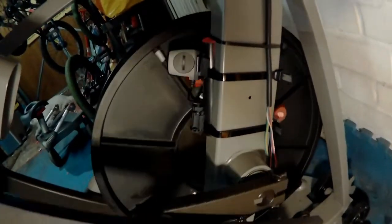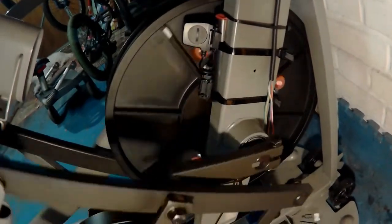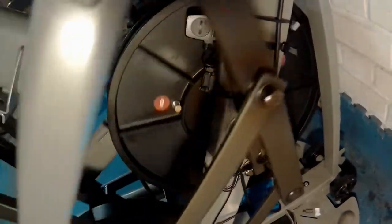Having analysed the two-magnet configuration data, it's still clear that we need to increase our speed with less RPM. So I've decided to go for a three-magnet configuration — spaced equally on the flywheel. Fingers crossed this will hit the sweet spot.